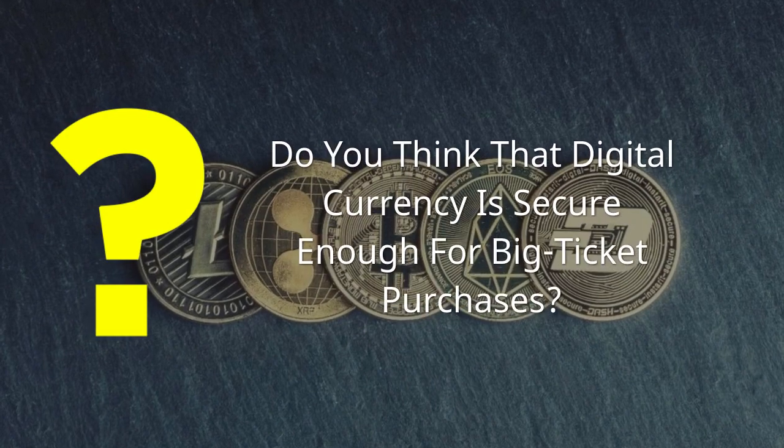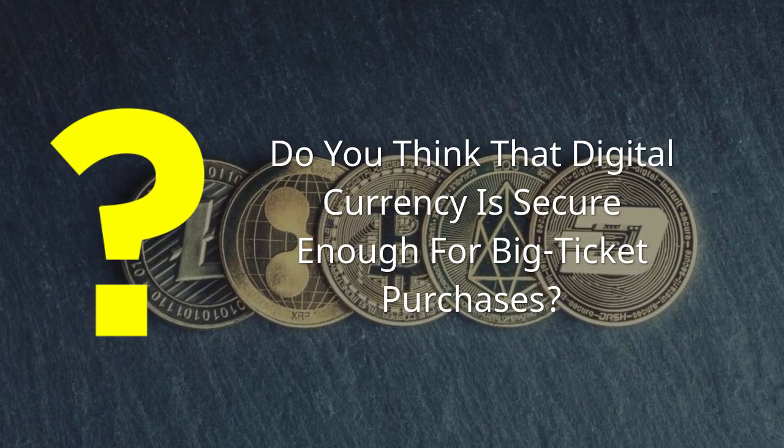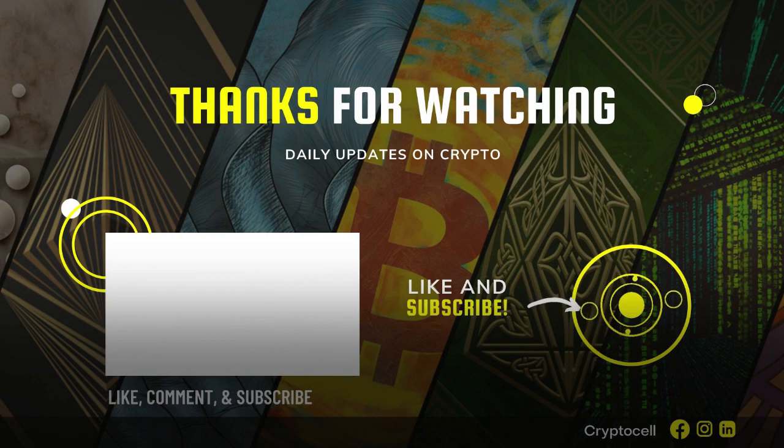Do you think that digital currency is secure enough for big ticket purchases? Feel free to comment below. We can do more research on this topic with your information — send me an emoji below with the topic you're struggling with and would like to see more content about. This next video is going to be really cool and you should subscribe to my channel while it's still free. I think you can learn a lot from our experts and it would make me happy to have you as a part of my subscriber family. Feel free to share this with anyone you think might also enjoy it.